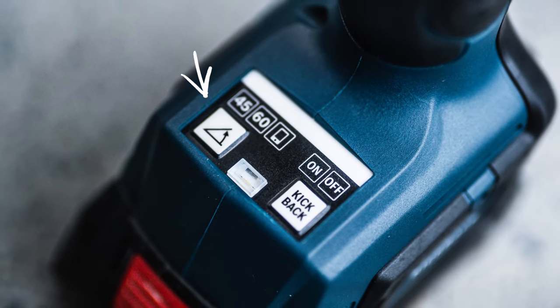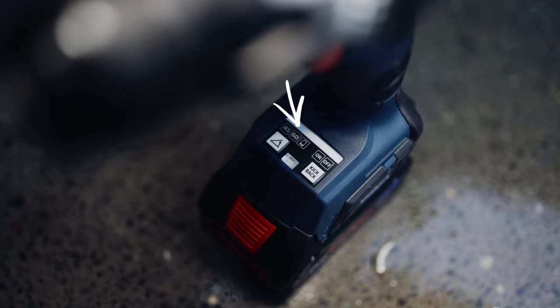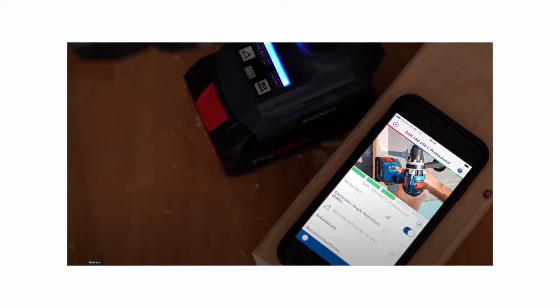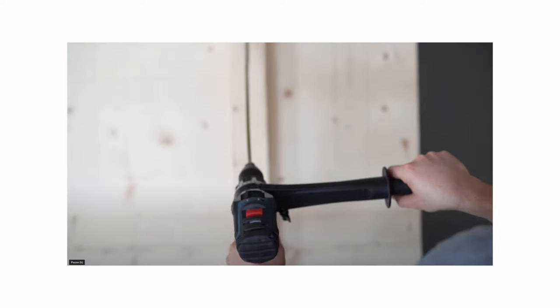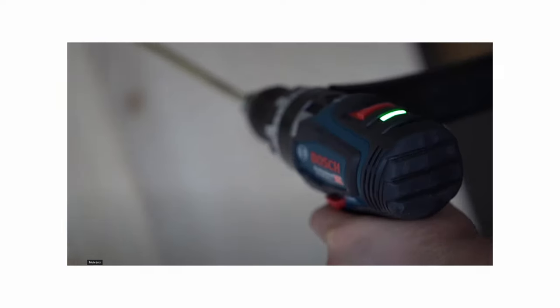The other feature that really caught my eye is the angle detection. There's a button where you can select either 45 degrees, 60 degrees, or there's also a phone icon — you hit that on the drill, open up the mobile app, and select the angle you want to use. Once your angle is set, an LED light flashes on top of the drill to tell you whether you're achieving your desired angle. I haven't fully figured that out yet — I'm going to need to take a deep dive into the manual.